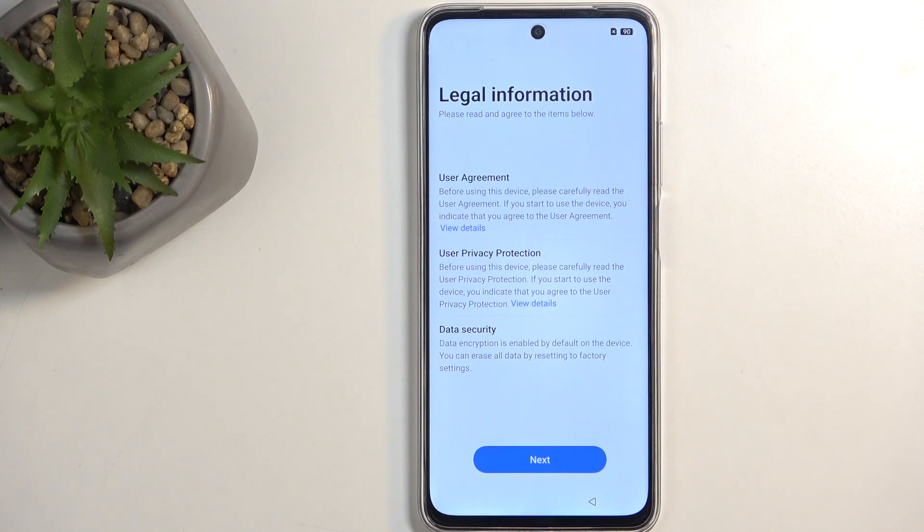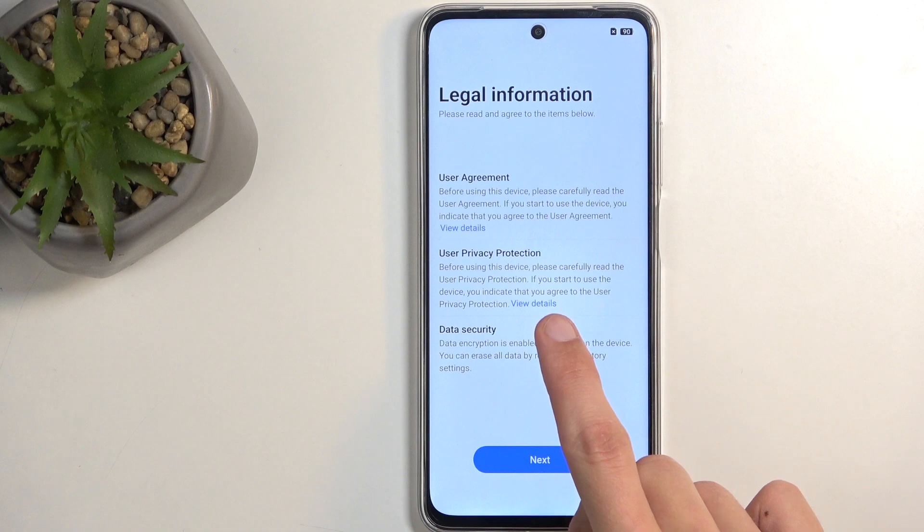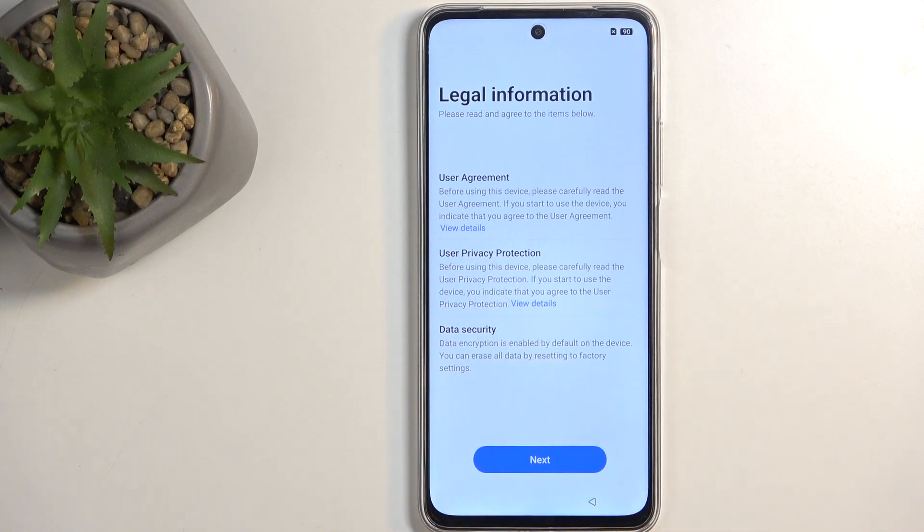Then go over some legal information, like user agreement and privacy policy. You can tap on the blue text 'View Details' to read exactly what you're agreeing to. I do want to point out we're selecting Next, not Agree — so technically we're not agreeing to anything, because pressing Next doesn't mean Agree.